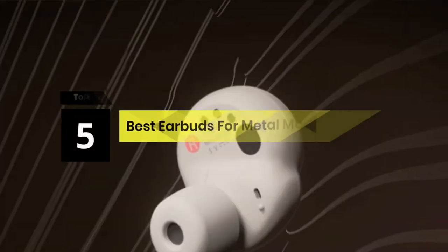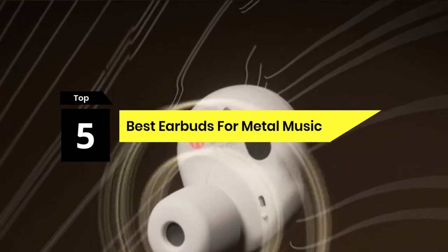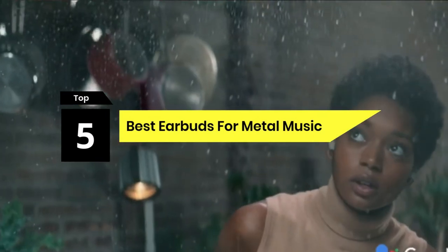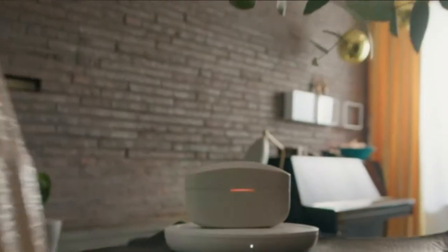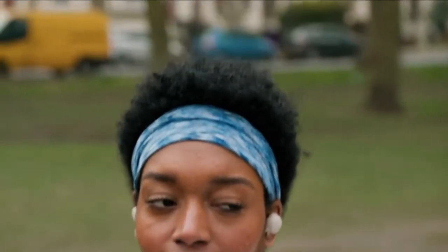Hi everyone, today we're going to take a look at the 5 Best Earbuds for Metal Music on the market for this year. First we're going to show you our 5 best picks, then we'll talk about what you should look for before buying the best earbuds for metal music. You can find timestamps and links to all the products we mention in this video down in the description below. Let's get started.